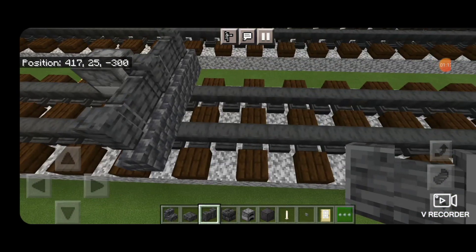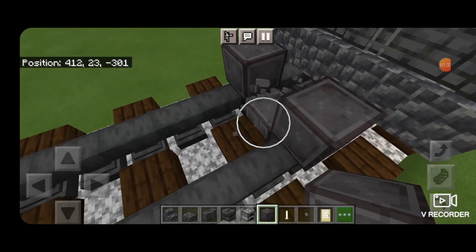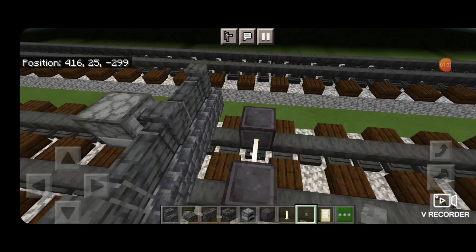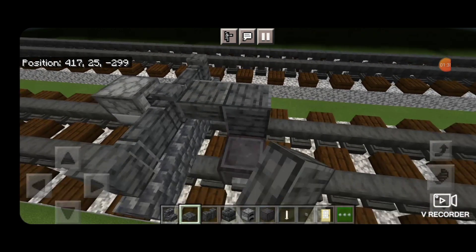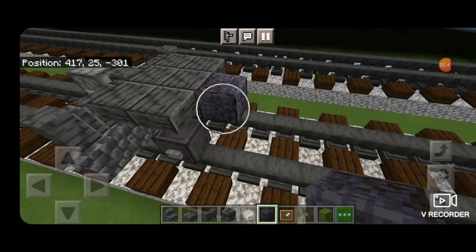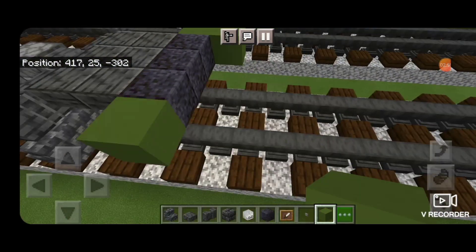Next, we're going to come behind here and skip one block backwards. We need to get a block of netherite on each rail for the pilot wheels with an n-rod axle. Then we'll put a stone button on the outside of each wheel. Then we're going to stack two polished deep slate slabs in the middle above the n-rod, one coming forward on the upper hip box, and two on each side. Then we're going to put three polished blackstone across the middle behind it.